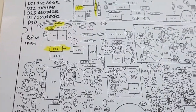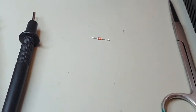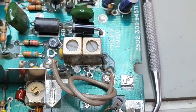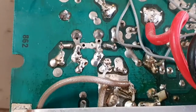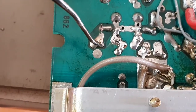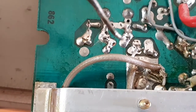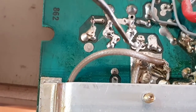We'll also replace Q23, which is the main final transistor, then we'll do an on-air test to see if we've resolved the problem. I've just tested the new diode I'm about to put in — that's all fine. Prepared the surface, removed the old parts, and going to install those now. I've installed the two diodes and resoldered those junctions and done a quick clean.